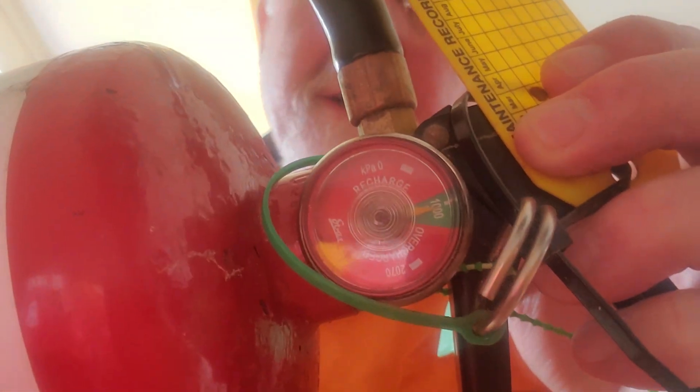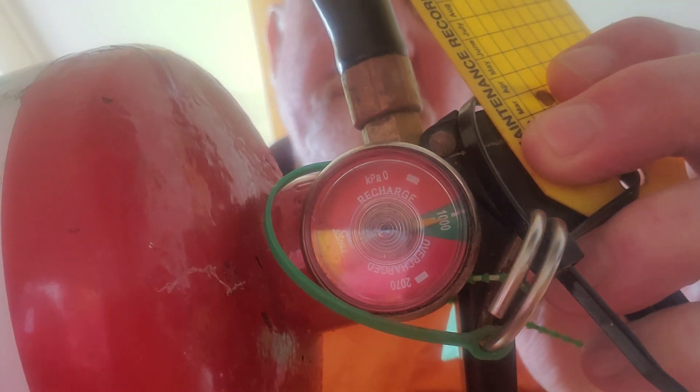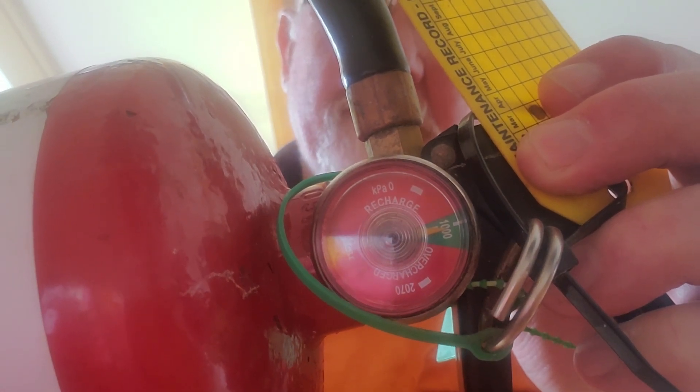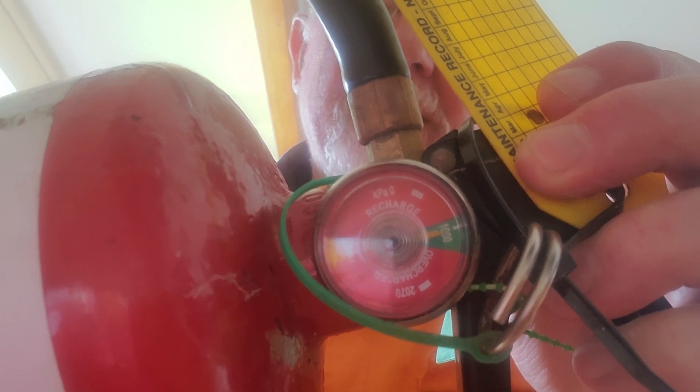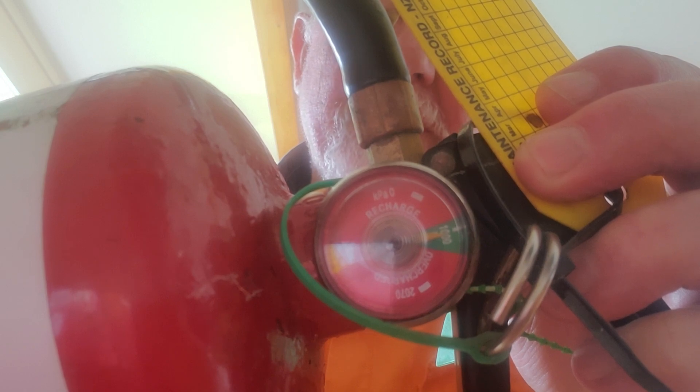The first thing we need to check is make sure the gauge on the fire extinguisher is in the green — the needle needs to be in the green. If the needle is not in the green, dispose of the fire extinguisher. While you're looking at the gauge, make sure it's not broken, because if it's broken the needle might be in the green but it's not actually doing what it's supposed to be doing. Pretty easy to check.